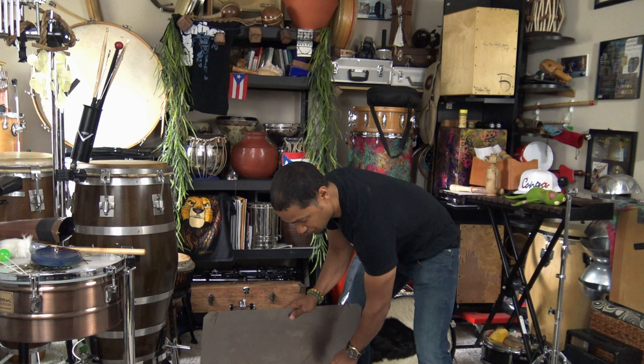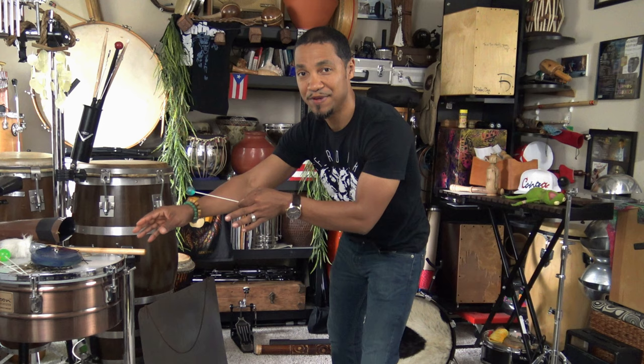Super ball, steel sheet, fuzzy beater — it's a wide world of percussion out there.